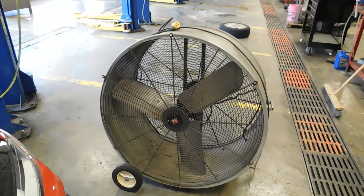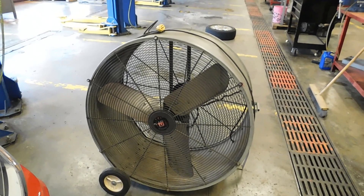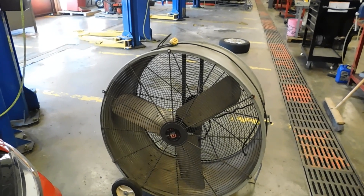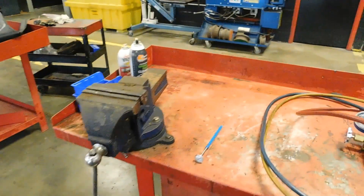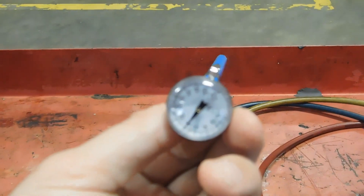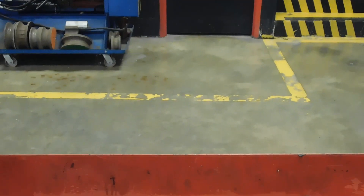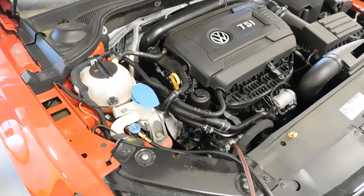We are also going to need a source of airflow — this isn't a hundred percent necessary, but what we're trying to do is get the lowest vent temperature we can possibly get, so this is going to help us by cooling off the condenser. We're also going to need to know the ambient temperature where we're testing, and we can use our thermometer for that. We need to record our ambient temperature, which looks like it's about a little less than 80 degrees.